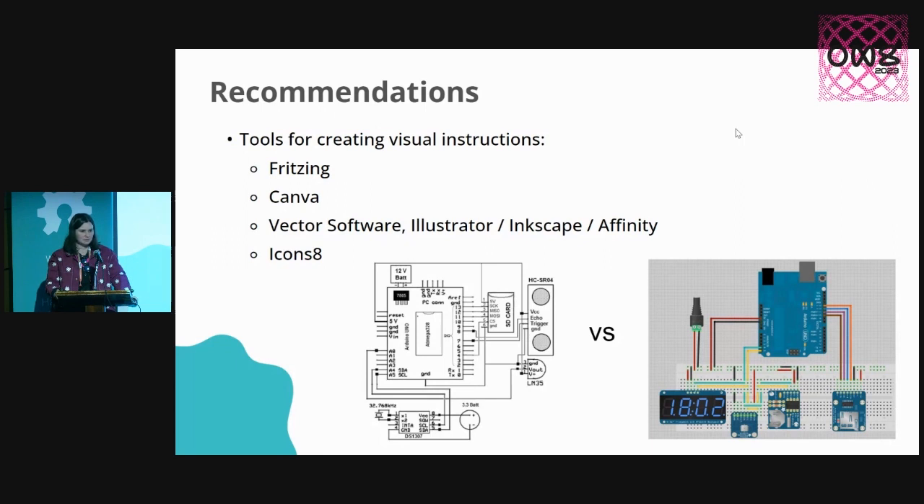If you do want to make your own images, definitely recommend diving into some proper vector software. I personally use Adobe Illustrator, but there's also Inkscape and Affinity, so you can start making some really high-quality polished visuals to match your instructions. Another one of my little secrets is I have a subscription to Icons8 — it allows you to download a whole bunch of licensed images and vectors that make it a real speedrun to put together those instructions without fiddling around making a big image of a sewing machine from scratch.